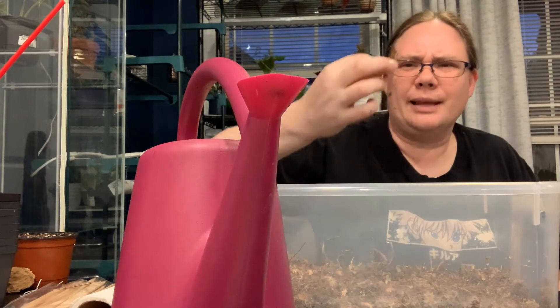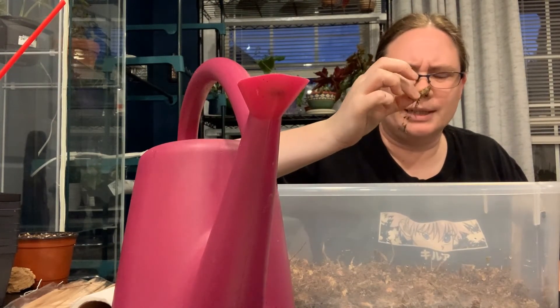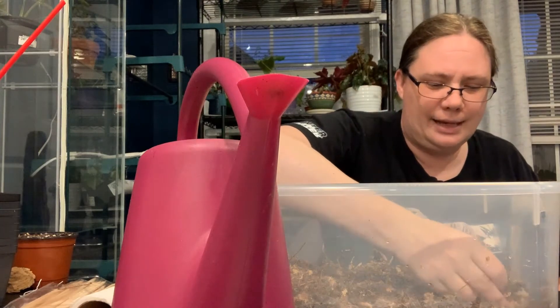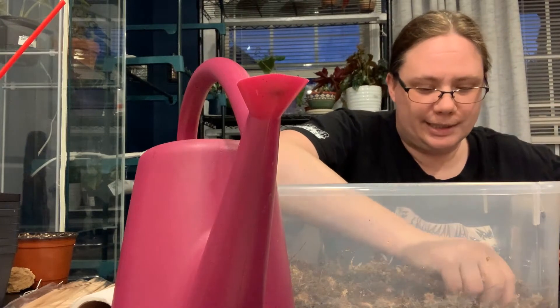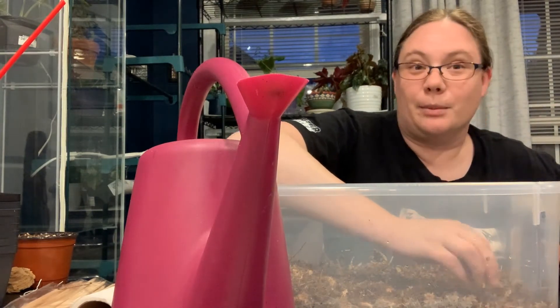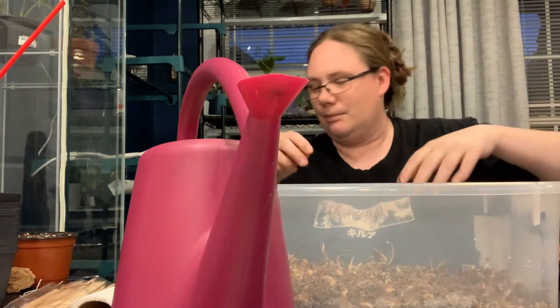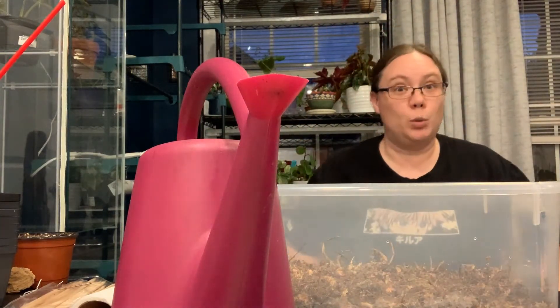So I had a begonia plant that died and I pulled it out — the little tuber hasn't completely died yet, it hasn't dried out all the way. So I'm actually going to stick it in the corner here and we'll see if it comes back, because it's not taking up that much space. It will be fine.